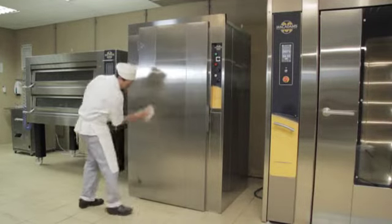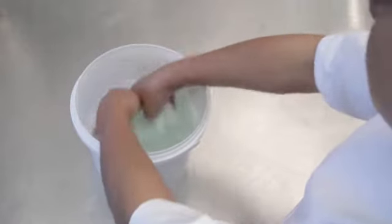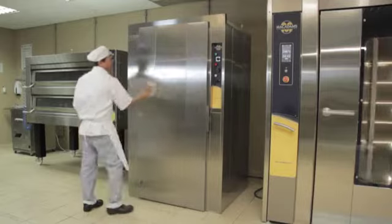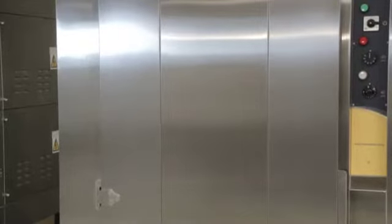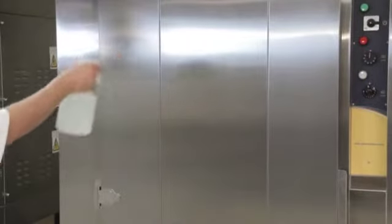Clean the outside of the prover with a moist cloth soaked in warm soapy water. Dry the prover thoroughly. When you are sure the prover has been thoroughly cleaned and dried, sanitize it and allow it to air dry, wiping away any remaining moisture.